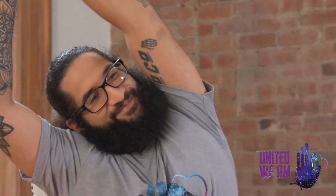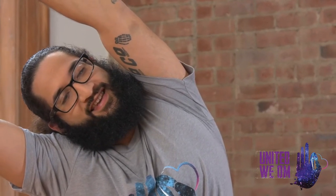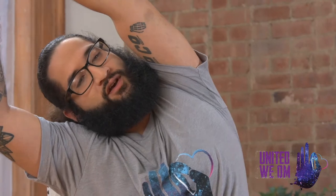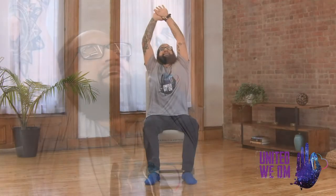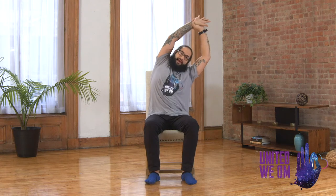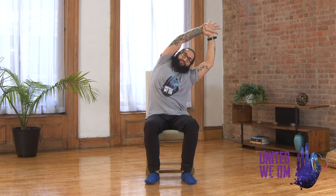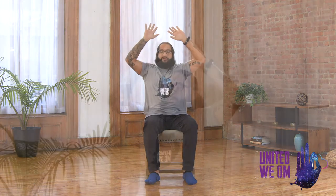Allowing that breath to open the side body here. Inhale. Exhale. Let's try this again — inhale big. As you release, we're going to come up and maybe reach for the back as far as you can. Exhaling, switching sides, taking that right hand to the left wrist and reaching over to the right. Full breath in. Full breath out. And again, allowing that breath to open the side body a little further. Inhaling and releasing, coming all the way up and back. Let those hands float down by the sides.